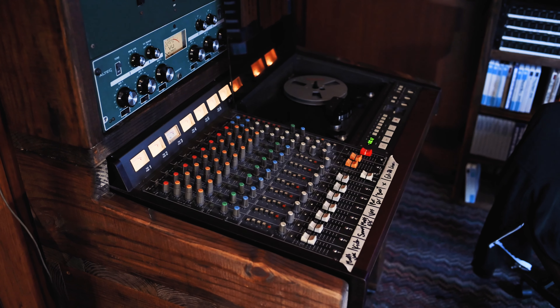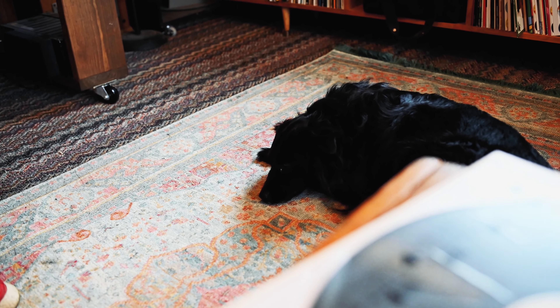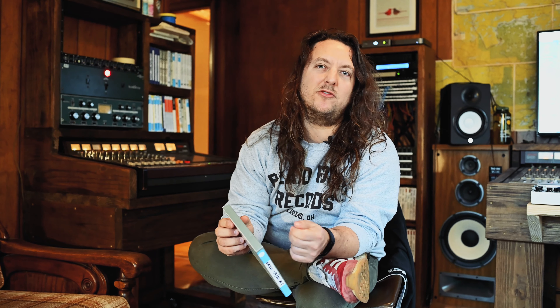I found a Tascam 388 on Craigslist for 800 bucks in Louisville, and the dude said it doesn't work. I am not technically inclined at all, but I do know how to change the belt. So I took a belt down, took some money, opened it up — the belt was totally disintegrated, dry rotted — put the belt on, thing worked, fired up fine. So I got this 388 in like pristine condition for 800 bucks the night before GA20 was going to arrive. They were rolling up and I was screwing the back panel on the 388.